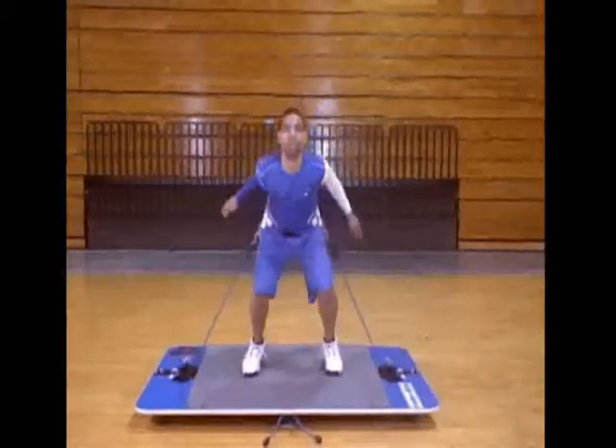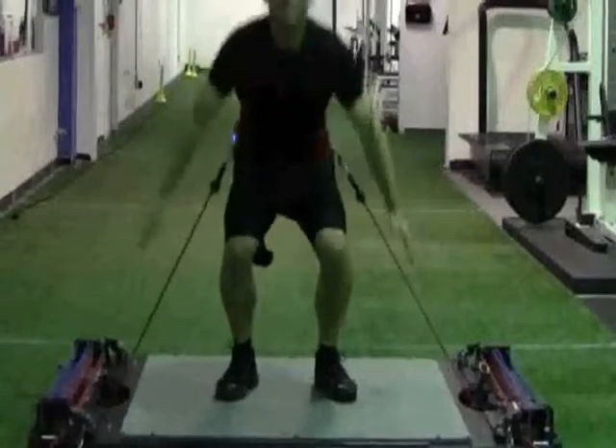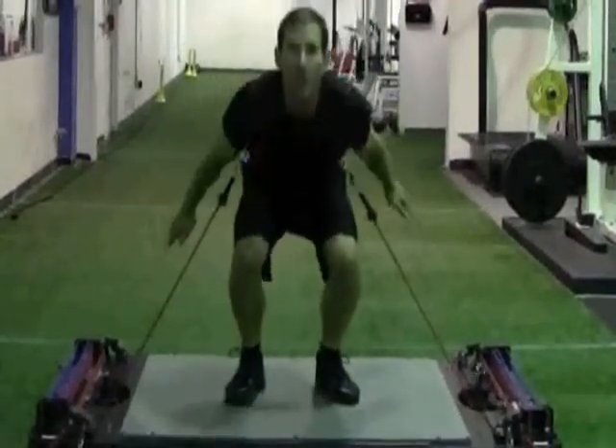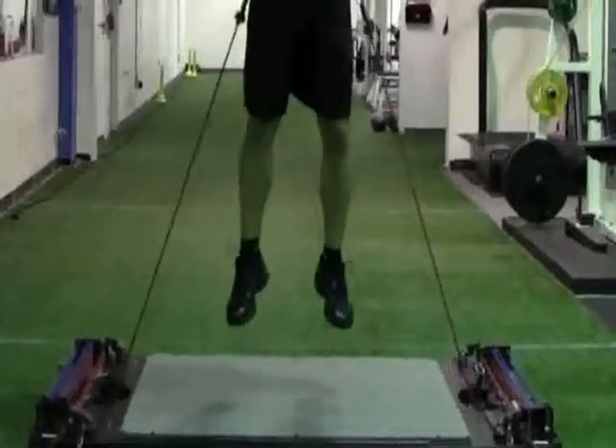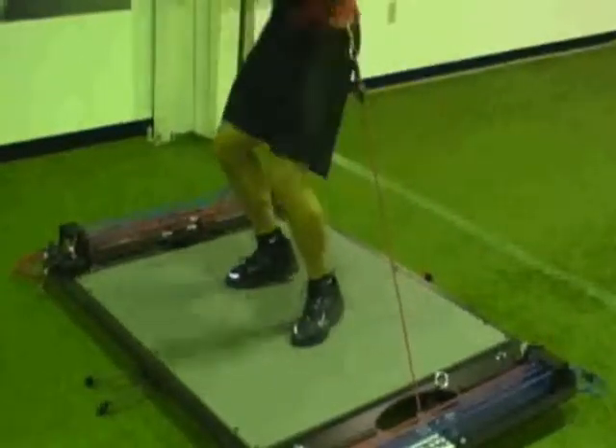When you initiate the explosive upward movement, you want to make sure you have good jumping mechanics and balance. When you land on the special shock absorbent mat, you want to make sure as soon as your feet touch the mat, you begin absorbing your downward momentum and inertia, and your legs should act like shock absorbers.